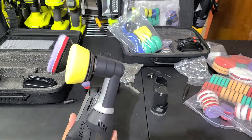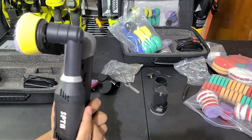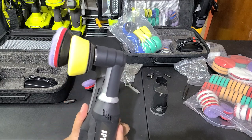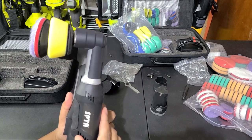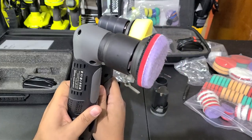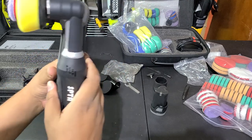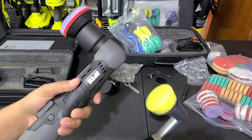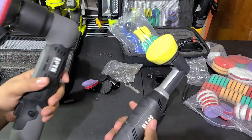There's a definite size difference here. The new one sticks out a lot more than the older one, so it won't be as good for tight spots. Overall length is about the same, but weight-wise the new one is definitely heavier — you can really feel the difference.